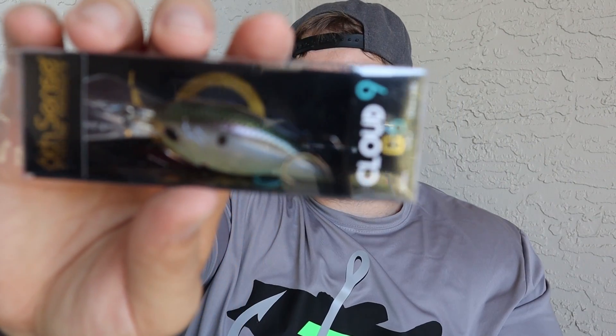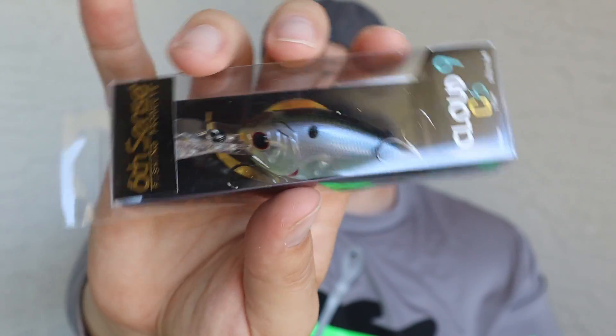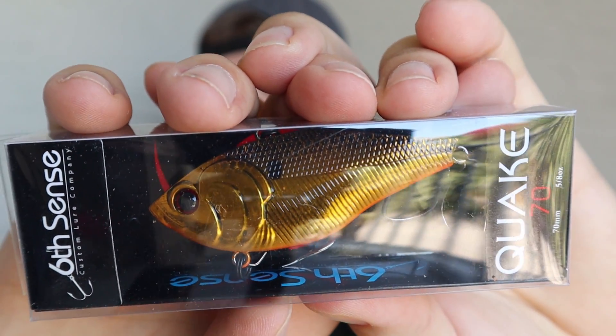Then I got a Cloud Nine C6 — it's a mid-diving crankbait. I believe it goes four to eight feet, so that's perfect. A lot of the places I fish don't go deeper than 10 to 15 feet, so you kind of hit that mid water column. That one's in the Ghost Shad color as well. And then I went ahead and got a Quake 70 in the Gold Reactor. I was crushing it on Okeechobee with this one — it's one of my favorites. Any kind of lipless crankbait, silver or gold are the two go-tos — you can't go wrong with silver or gold lipless.